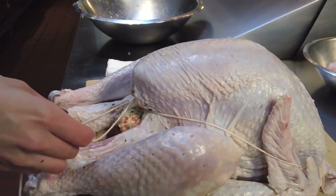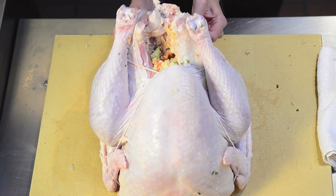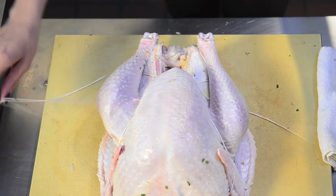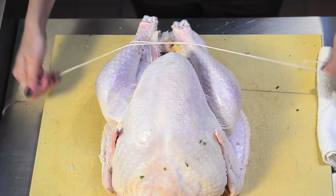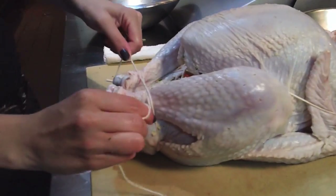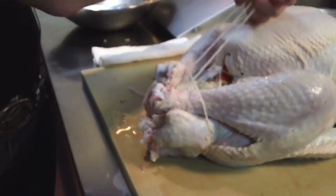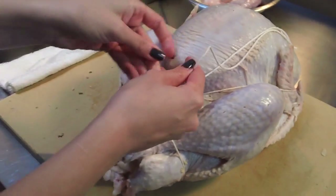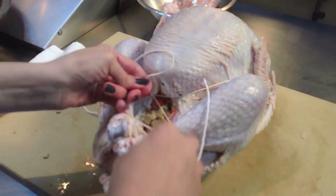Now that you've got this all nice and tight, you want to take this string and pass it underneath each one of the legs. Lift the turkey up and pass those strings underneath to make a little X. Then bring it up and cross the strings again — when you pull on that, it's going to pull those legs in nice and tight. Pass each one of the strings underneath the leg so they come out in the middle, right above that hole you stuffed the stuffing in. Tie your knot — any knot will do — and do that twice so it's real nice and secure.